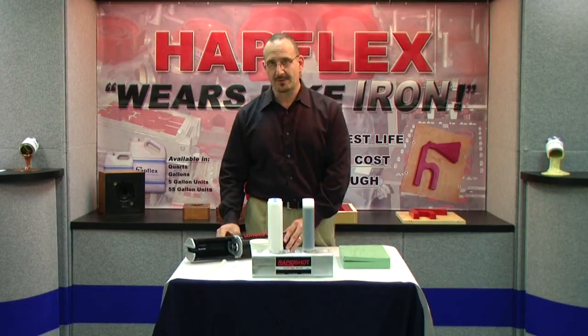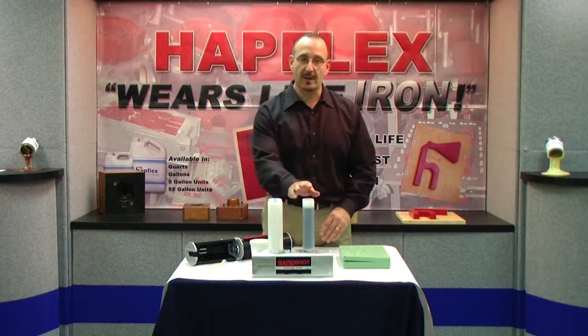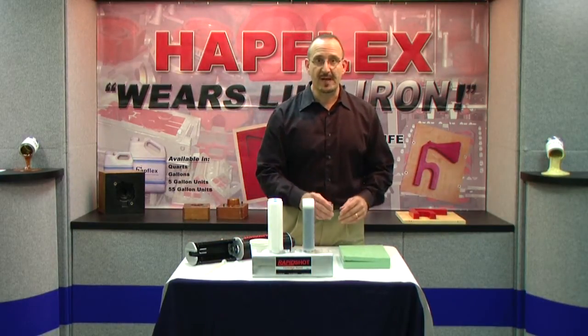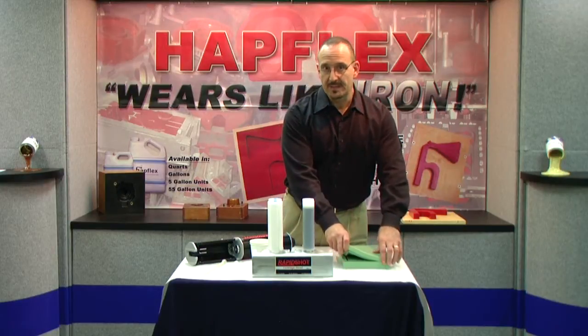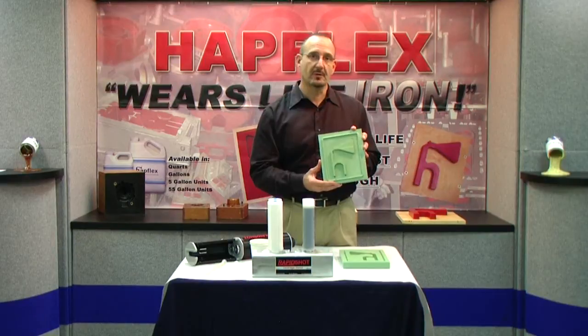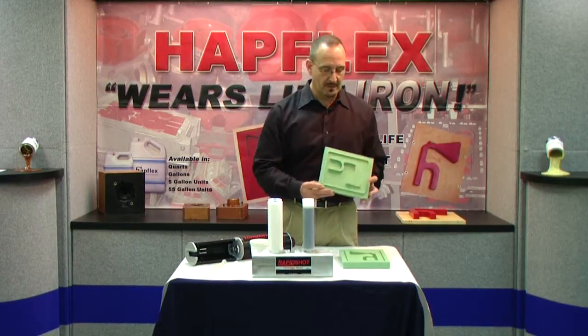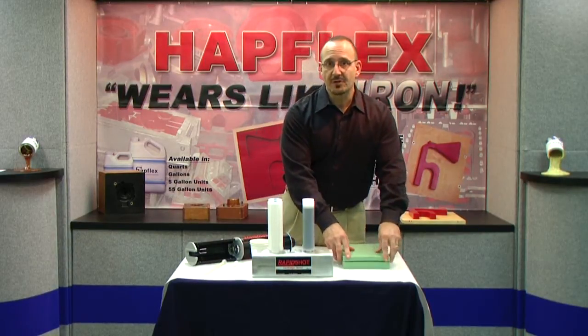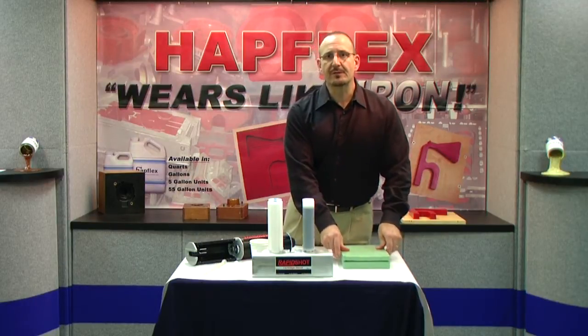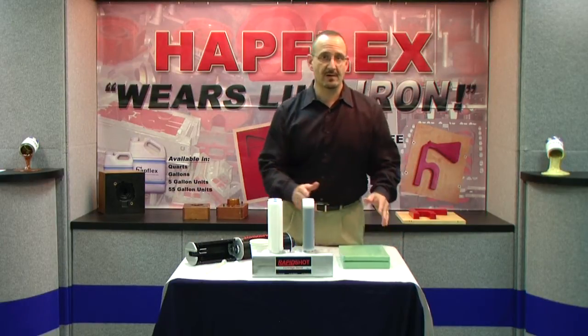Today I'm going to be using our RapidShot system in conjunction with our Esrim 6260 polyurethane. Esrim is a fast curing system. We'll be dispensing it in a two-part elastomer mold — this happens to be a mold of our company's H logo. The benefit of choosing a material like 6260 is that you can produce a fully-cured plastic part in a matter of minutes.